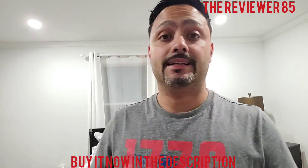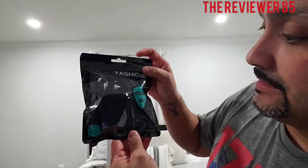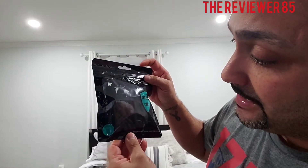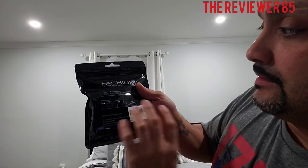Hey, what's up guys? So today I have a new product. In my description there will be a link and where to buy it. It's a mask, comes in a nice little package like this — a fashion mask. Like I said, in my description there will be a link and where to buy. Okay, let me show you the instructions and the way it fits.